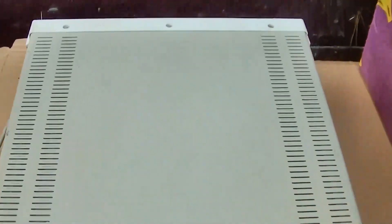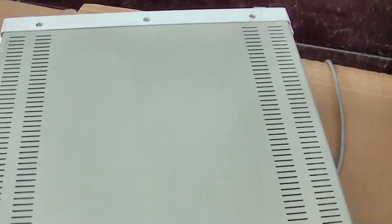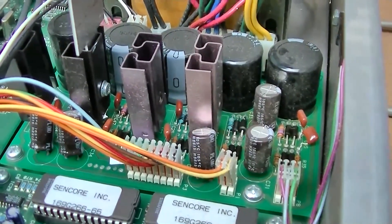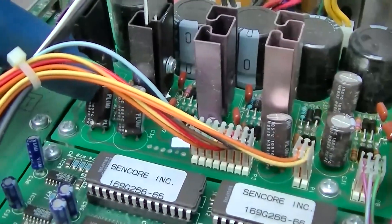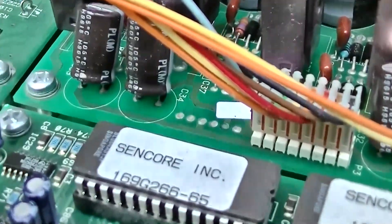So let's get this open before I use it anymore and see how it looks. Here's the power supply board. This is the one on his that leaked and ate the board up — and this actually looks really good.